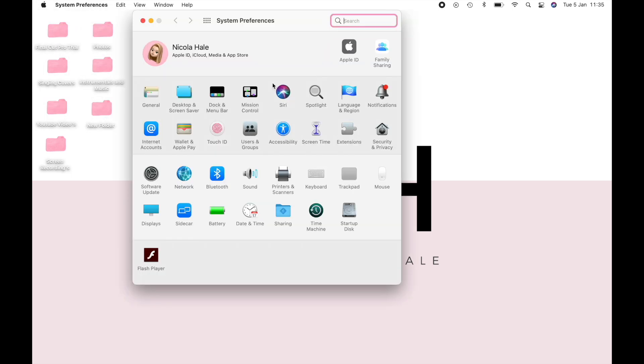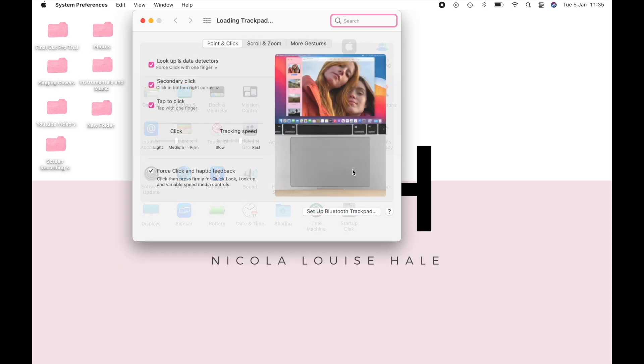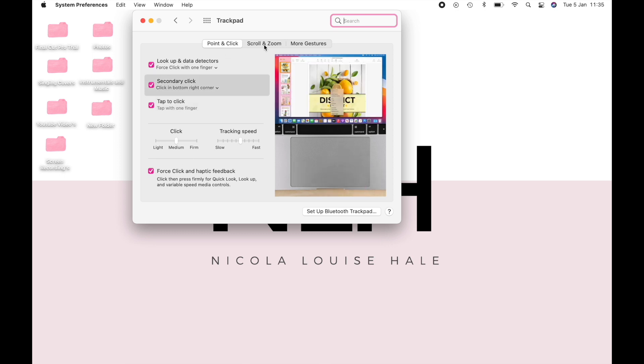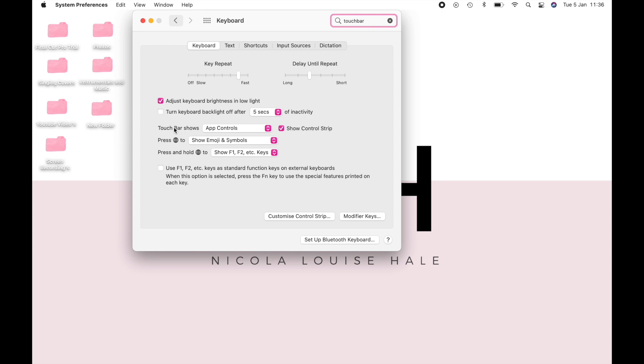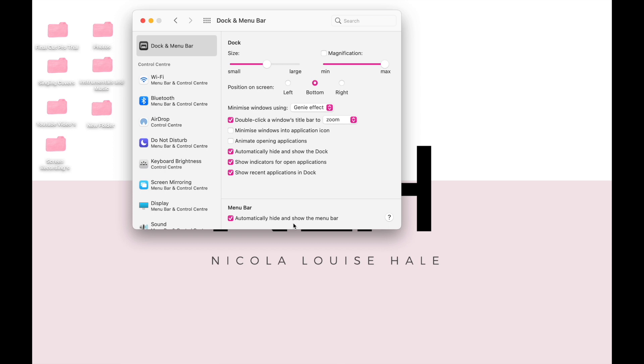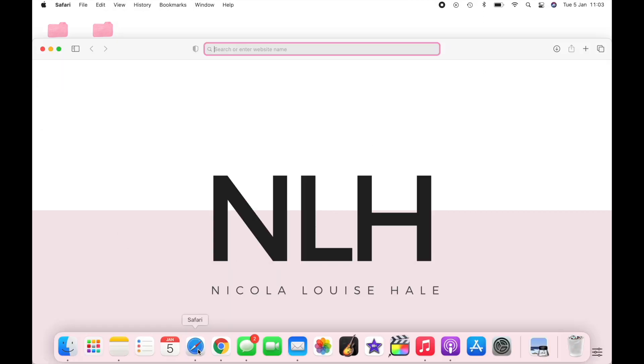Next, go back to System Preferences and customize the trackpad. I kind of left this how it was because I don't want to mess around with it too much. Then I went to the Touch Bar and customized the strip — I made sure the Launchpad was in my Touch Bar, and the sleep button was also on the Touch Bar. You can also go back to System Preferences, Dock and Menu Bar, and automatically hide and show the menu bar along the top as well.